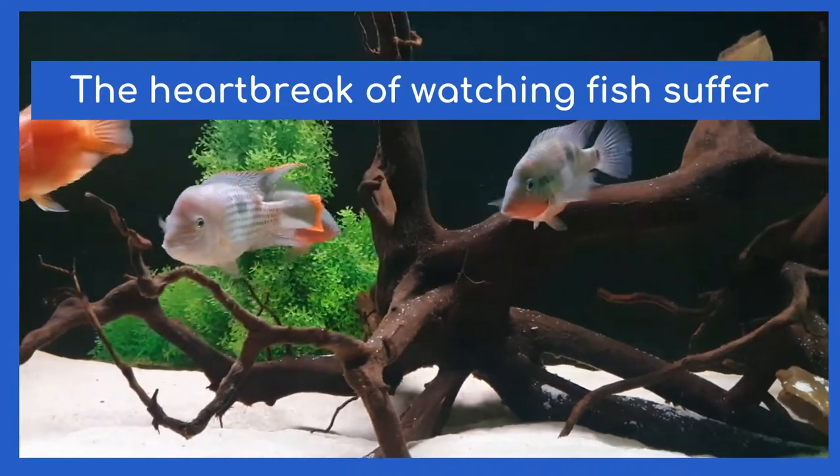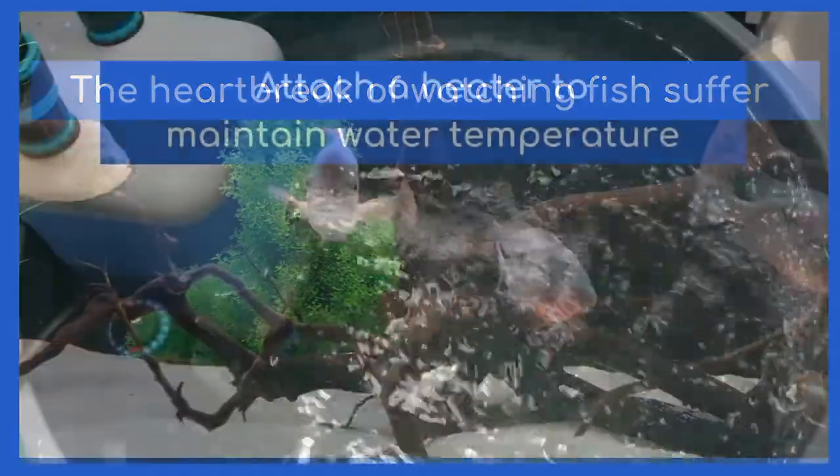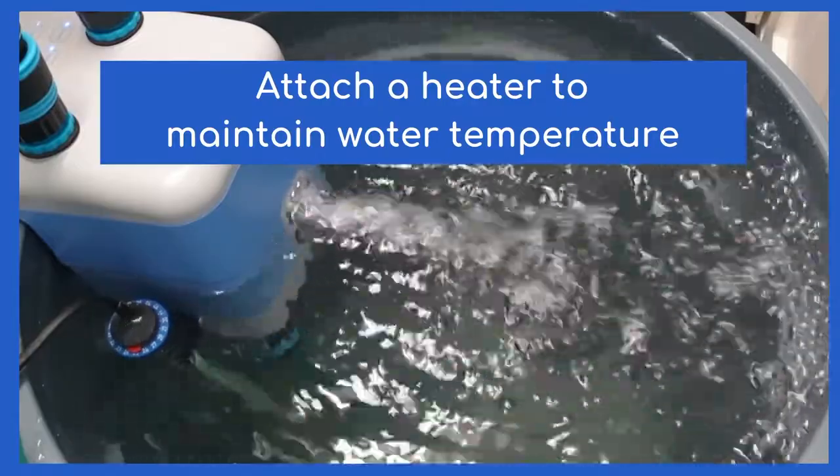Imagine the savings on the cost of medications and buying replacement fish — not to mention saving the heartbreak of watching fish suffer due to a bad water change. But let's get back to the positive things. An aquarium heater can also be attached to the clip provided to maintain an accurate water temperature.